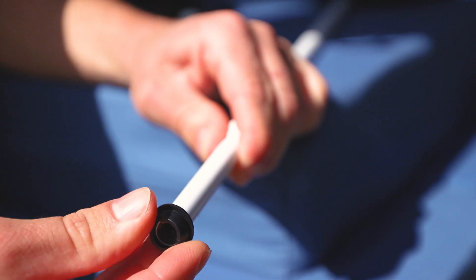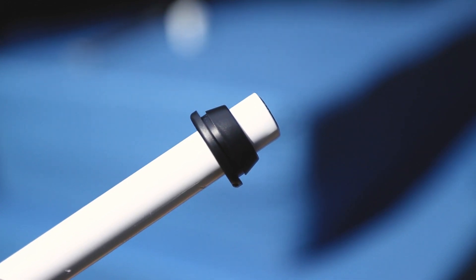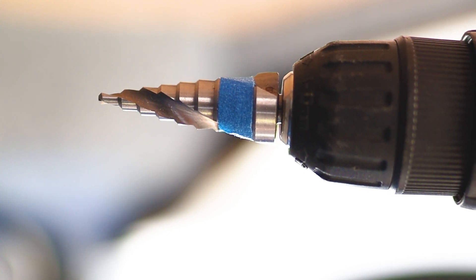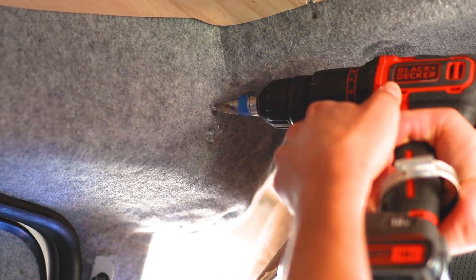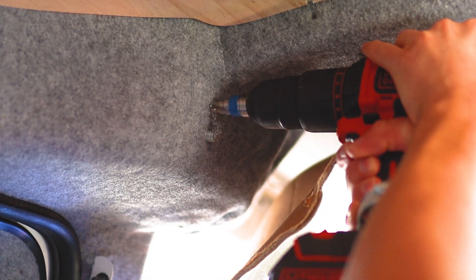I removed the white end caps of the tension rod and checked these grommets fitted, then moved on to marking where I would be drilling into the van, which is hard to see on the carpet. To make the holes I used a step drill bit which cuts holes of 4-20mm in metal up to 5mm thick and it was perfect for this job. I placed a piece of masking tape at the 14mm mark, which is the size of the hole needed to be accepted by the grommet, and began drilling.